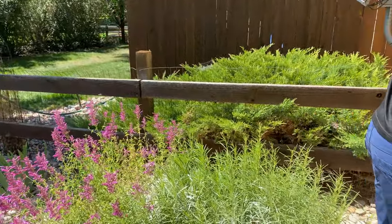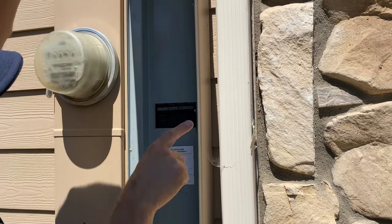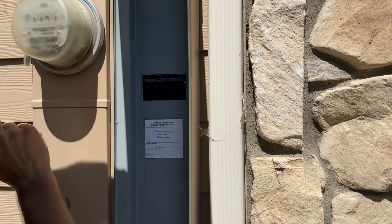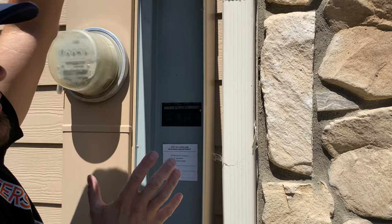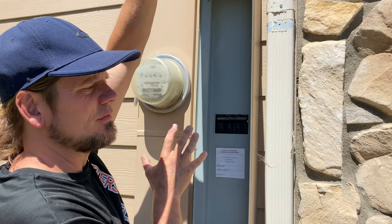So this main breaker size is 150 amps. This is an all-in-one cabinet from about 20 years ago — it's a meter disconnect. Some people don't even have a disconnect; they just have the meter.